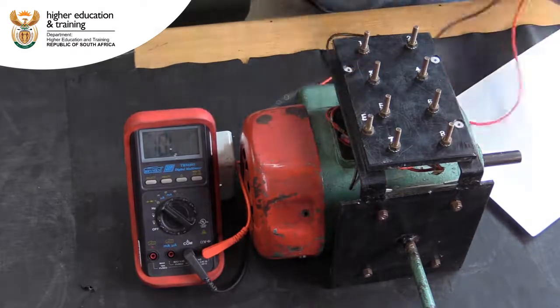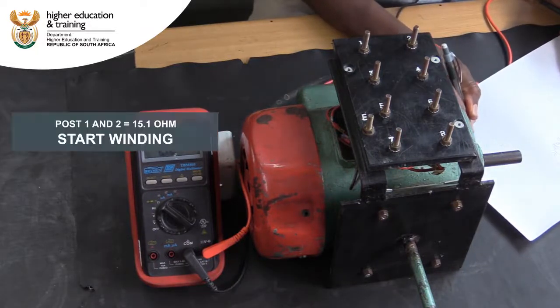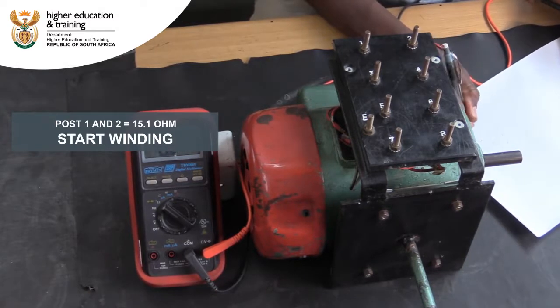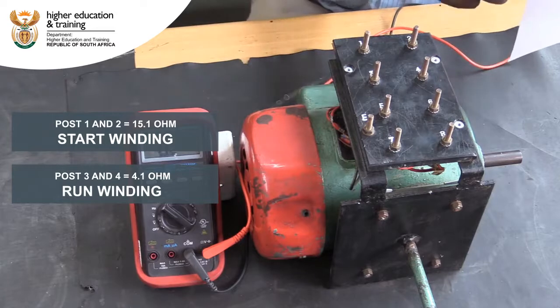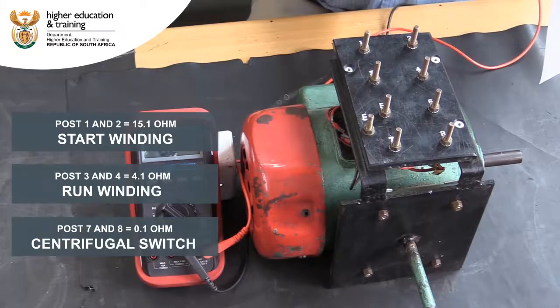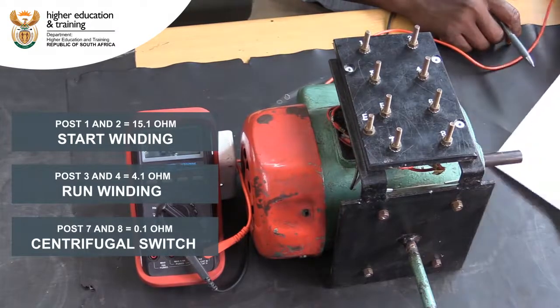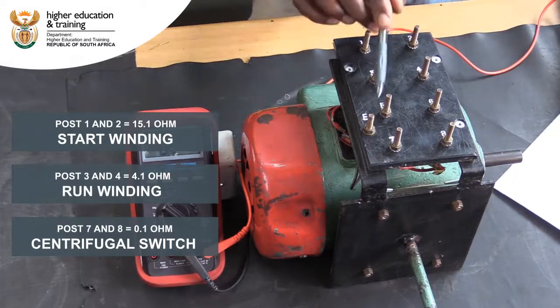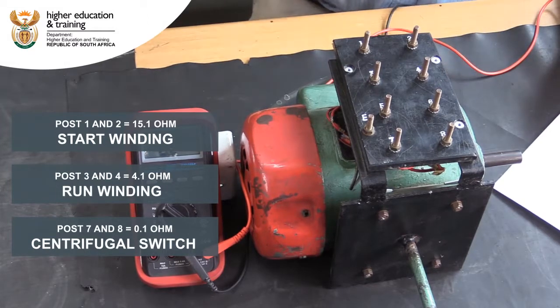We now know that the start winding is connected between posts 1 and 2. The start winding always has the highest resistance. The run winding is connected between posts 3 and 4. The centrifugal switch is connected between posts 7 and 8. The centrifugal switch always has the lowest resistance, close to zero.